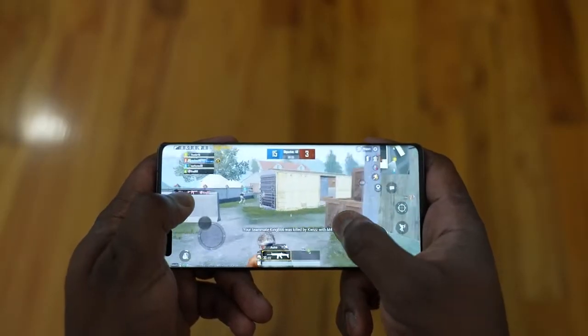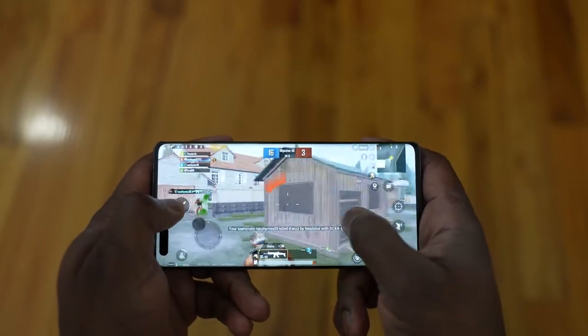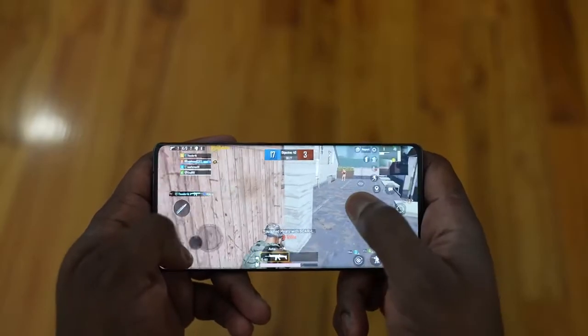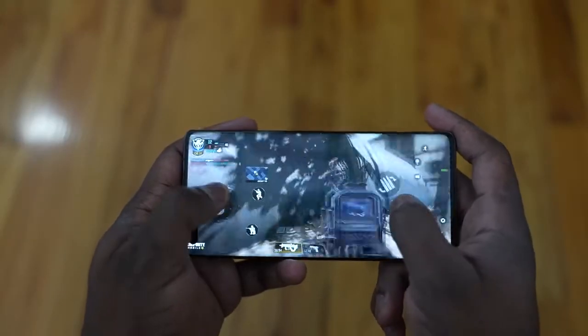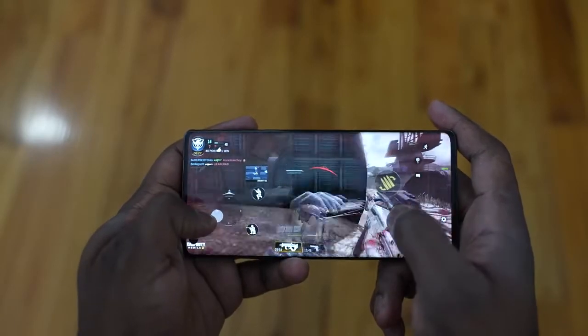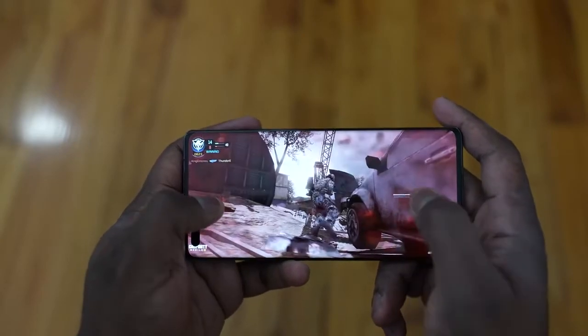I was going to play some Vainglory, but I couldn't because it just wasn't able to play on this device. When it comes to gaming on the Mate 40 Pro overall, the games play really well. One thing I would add is that the touch sensitivity of the screen is really, really good. I don't know the exact numbers, but it feels so smooth. I really enjoyed playing Call of Duty Mobile and PUBG on here — it felt much better to aim and to swipe across the screen.